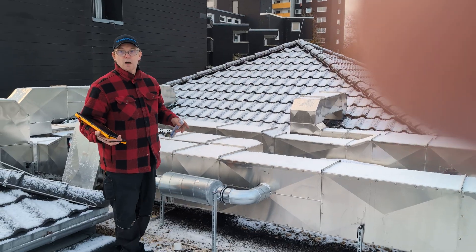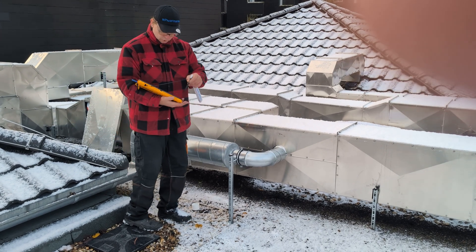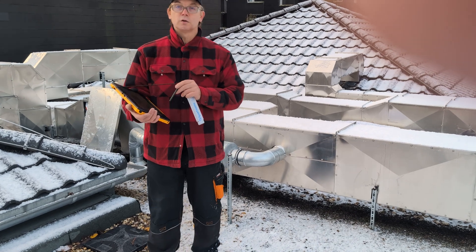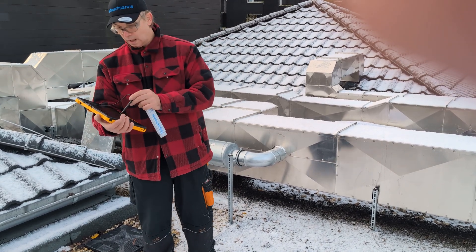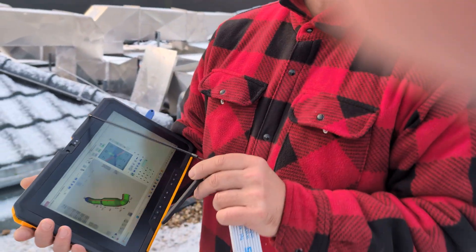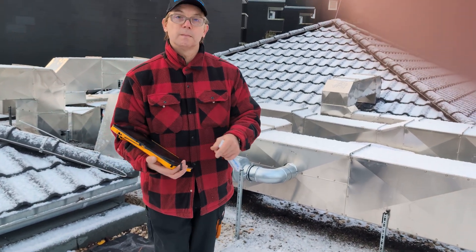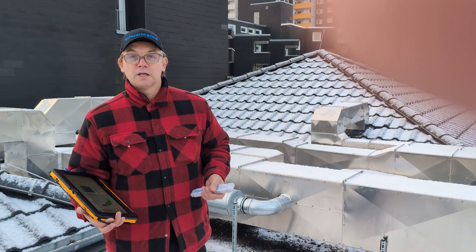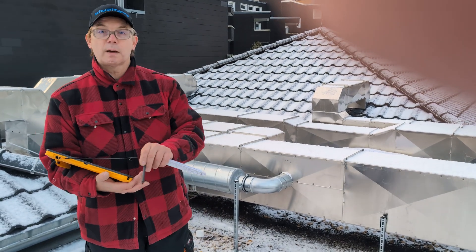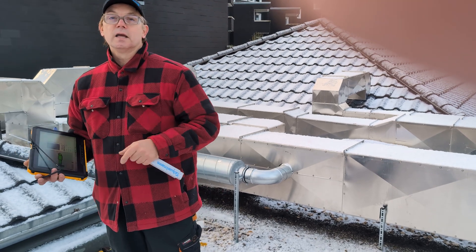We also have another example: I've measured this pipe here with the software. It's the same software we use on the UltraCut, so I've already got the example measured. There will be a separate video about the software — this is just to show the combination with the UltraCut from the site. I've measured it and the next thing I'm going to do is send it directly into the UltraCut.